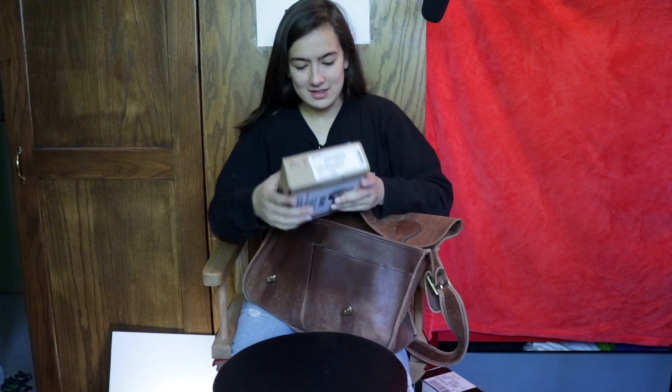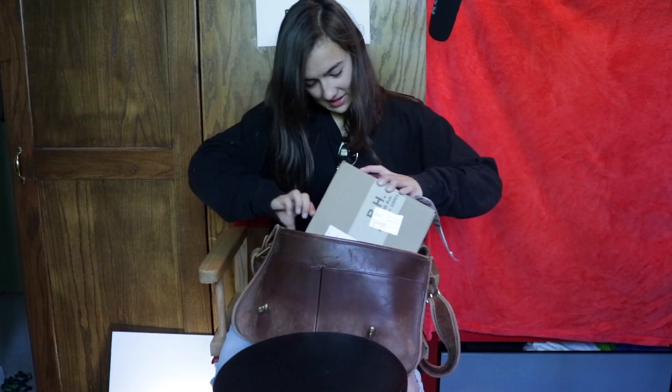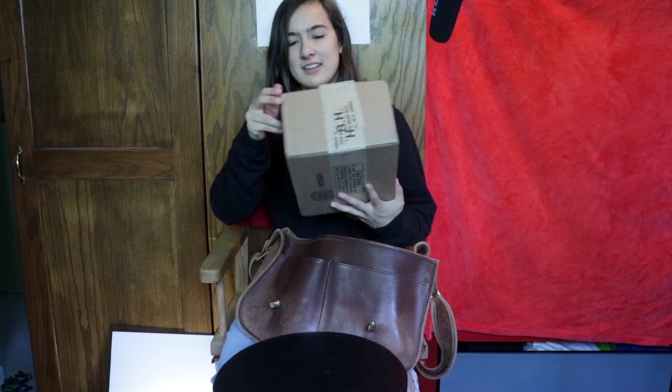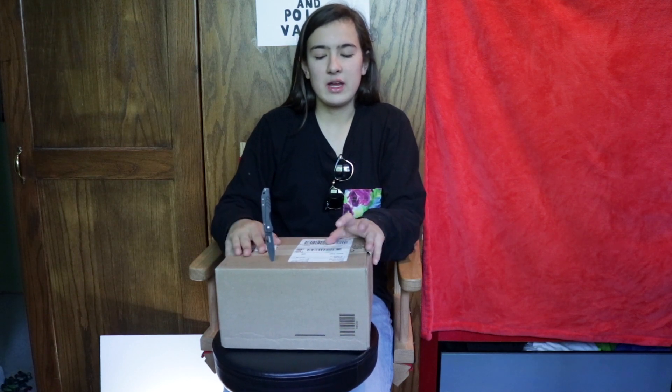Hello everyone, and welcome to an unboxing video. I know you guys really enjoy those. What I have here is a box from B&H Photo Video. I just purchased some lenses for photography because I've been getting into photography recently. It's one of my New Year's resolutions to take more pictures and also video. I haven't been doing videos too much, but I want to get back into it since it's now summer. So without further ado, let's get into this.